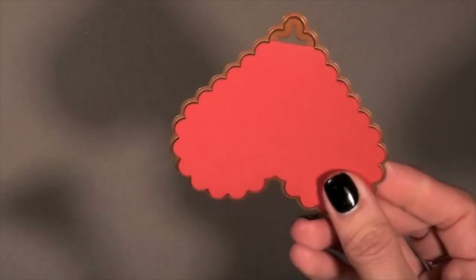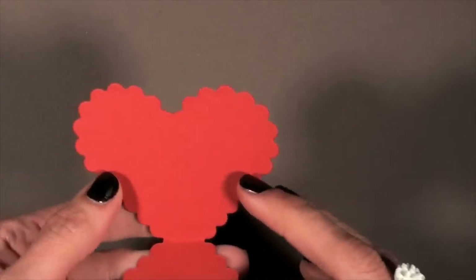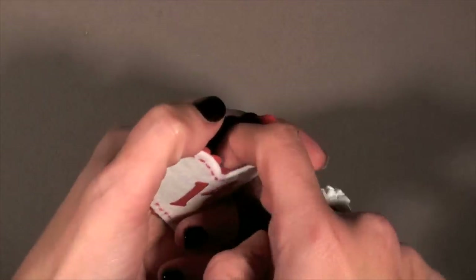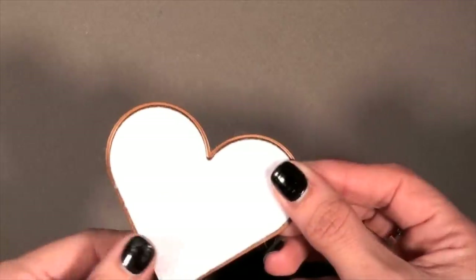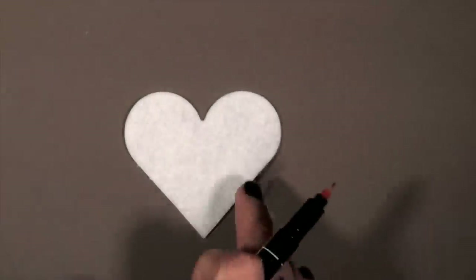When you cut it out, it'll look like this, and you'll have that folded end — so it opens up this way. Then you just want to sew around the edges, just enough so that you have a little pocket. Now we're going to work on the felt: cut it out with your plain heart die, then grab your pen.